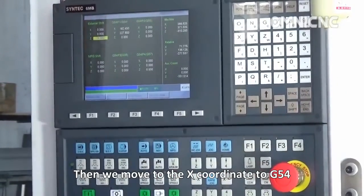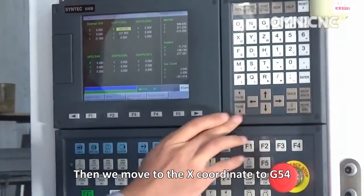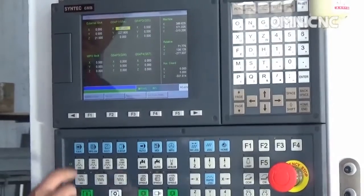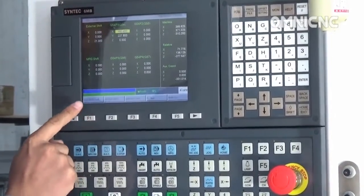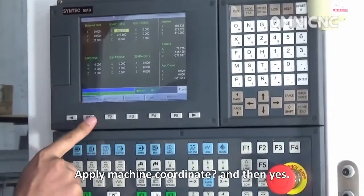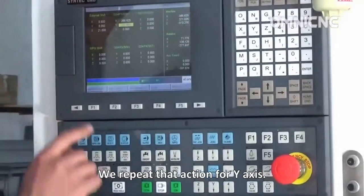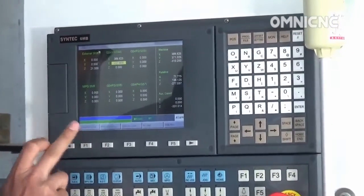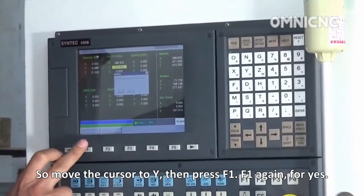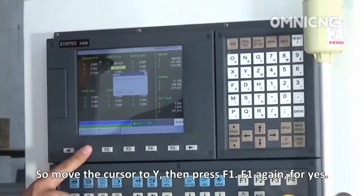Then we move to the X coordinate of the G54 coordinate and press F1 — workpiece coordinate. Apply machine coordinate and then yes. Then repeat that action for the Y axis: move the cursor to Y, then press F1, then F1 again for yes.